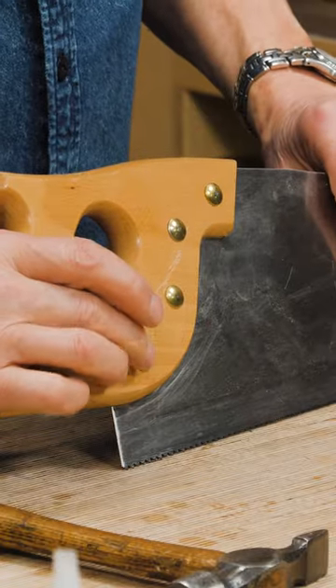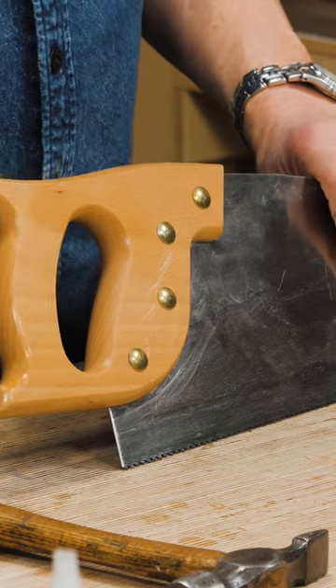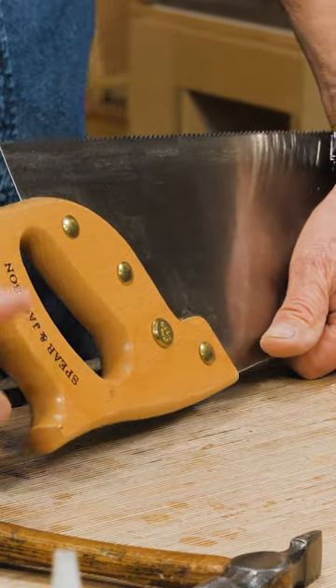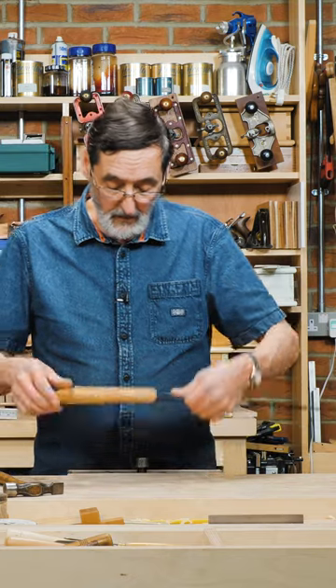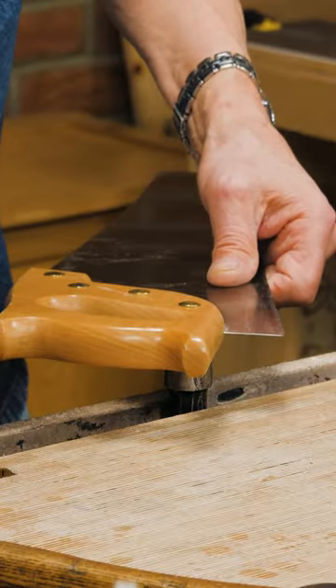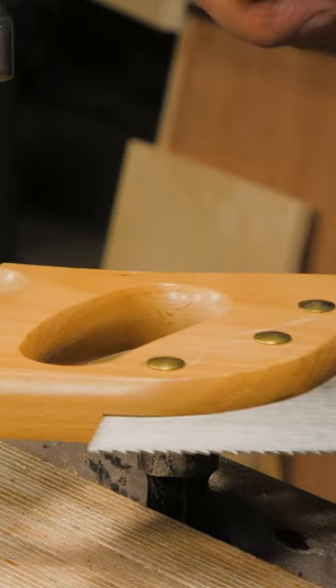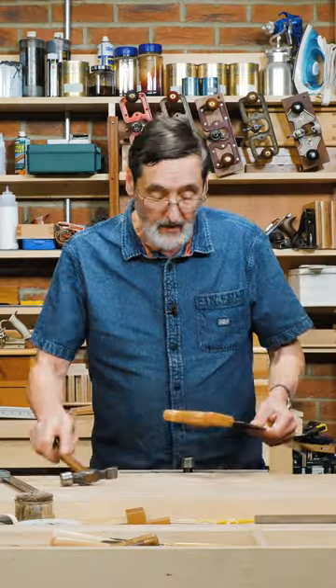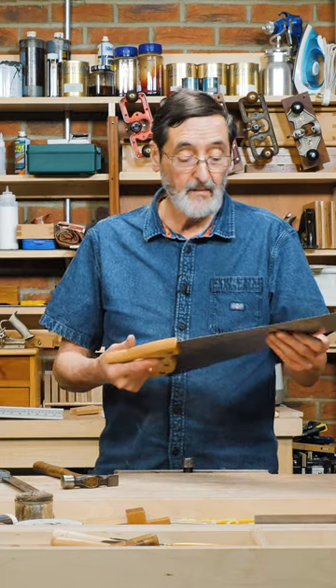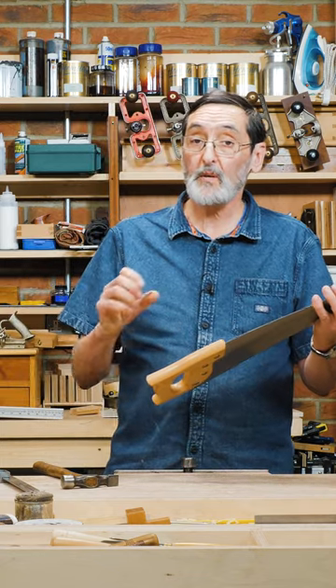Some of the more modern saw handles have these pressed stud fits where one slides inside the other. You look at both sides and think you can't tighten them, but sometimes the handle comes loose. If you take two hammers, set one in the vice upside down, and then tap here on each one, you'll end up with a nicely tightened saw handle. They do work — it just makes it difficult to take the plate out because you can't retract them.